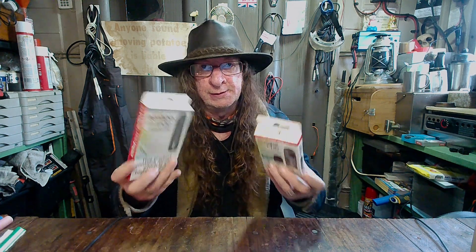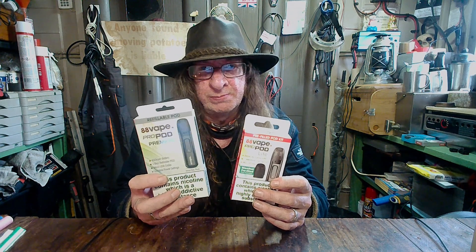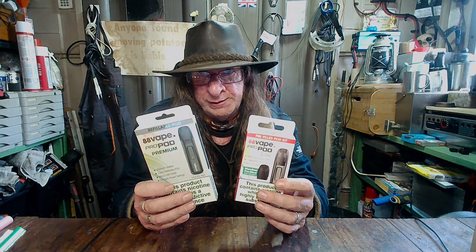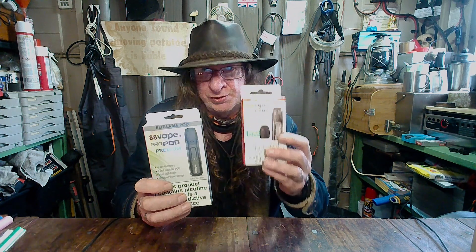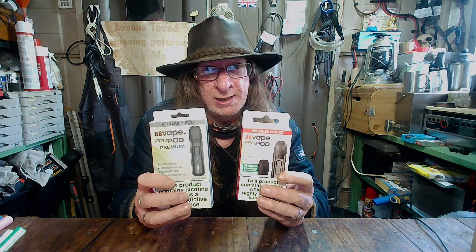But what I have found — these are really cheap. It's from a company called 88 Vape. Now, you might think it's just another disposable. No, it's not. You can recharge the batteries on these. They come with a little pod full of e-liquid, and you can refill those pods. There are two devices here. They're pretty much identical, but I'll go through them one at a time.